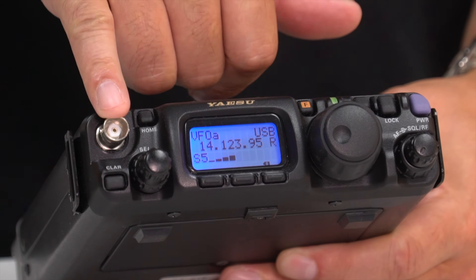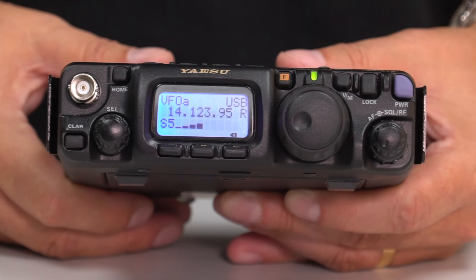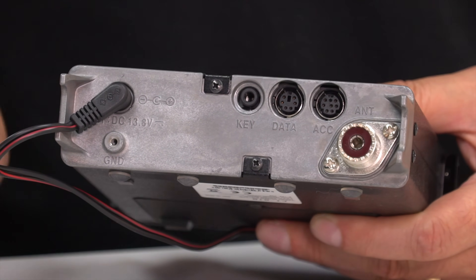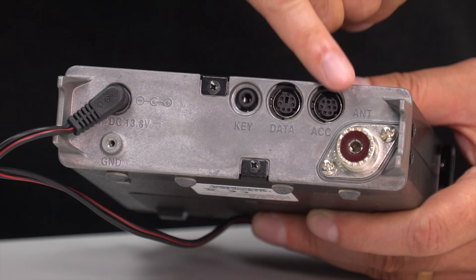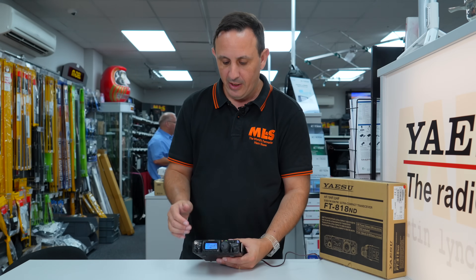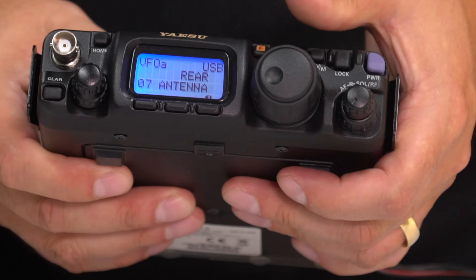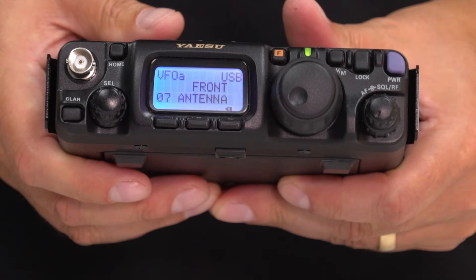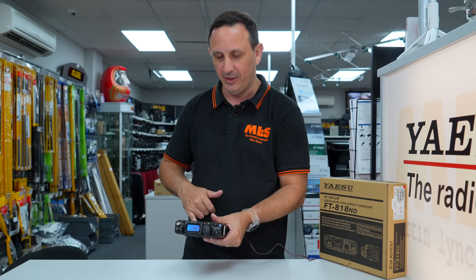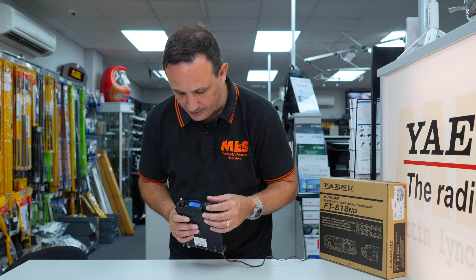For connecting antennas, you've got a front BNC socket — which rumor says is just for VHF/UHF, but that's wrong, you can actually use it for HF — and on the rear there's an SO239. You can select whether you want HF or VHF/UHF. Key tip: when you power it up, check the antenna selection, because you don't want to be transmitting on a digital mode with RF going out of an unconnected socket. Always get that set first.